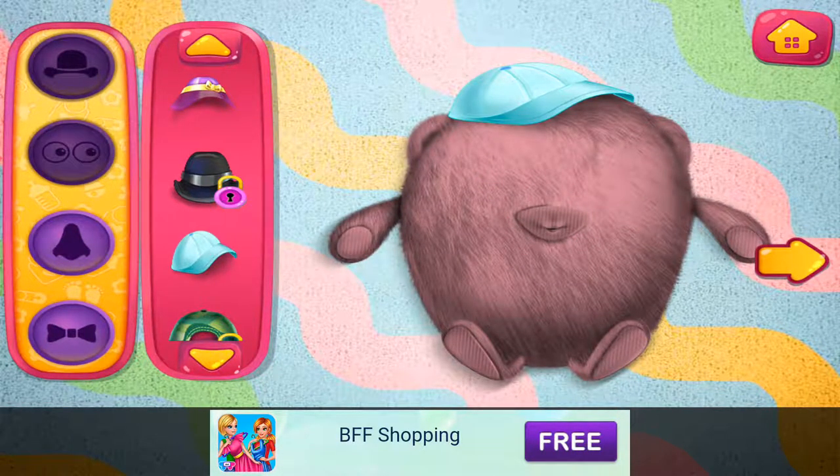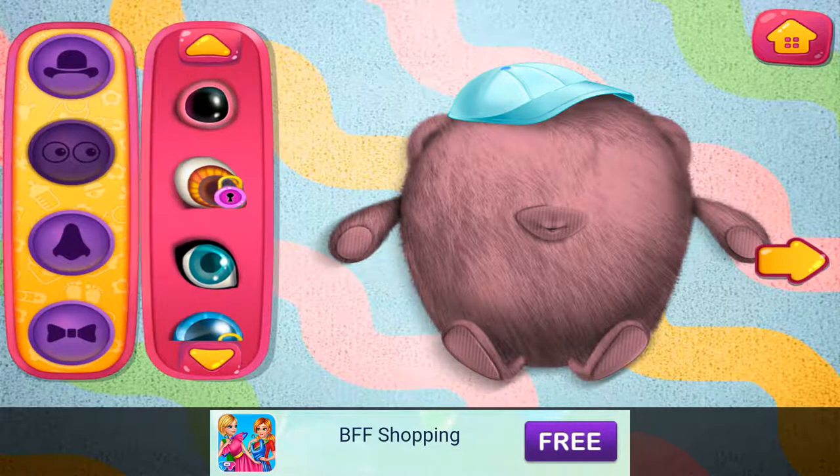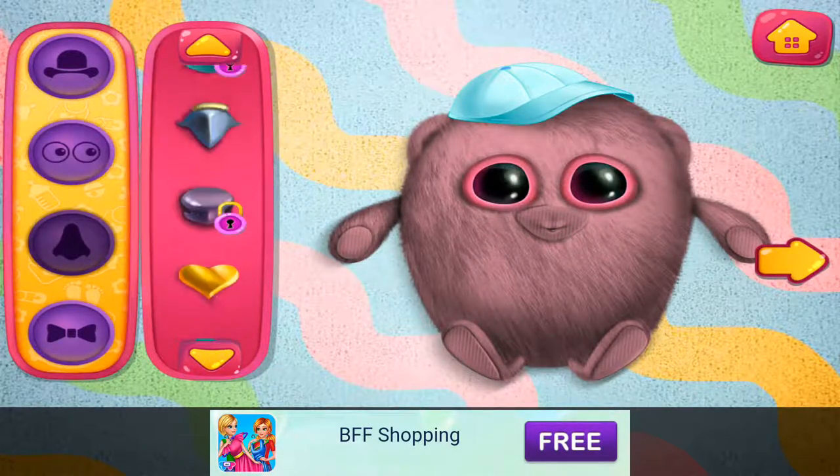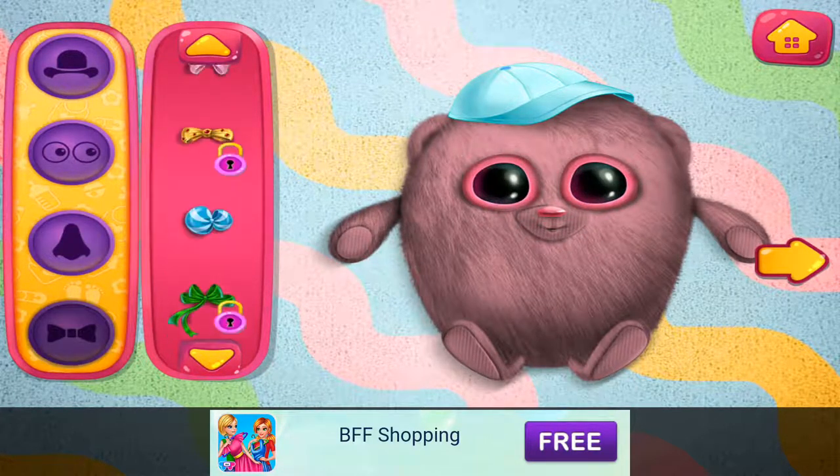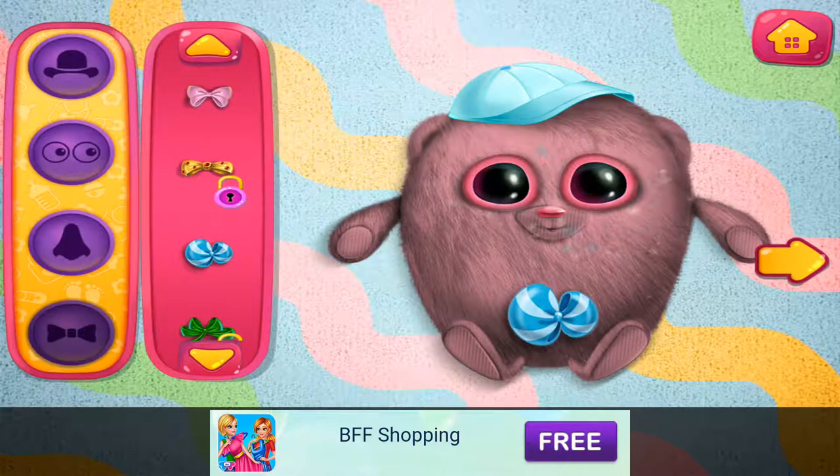I like this one. Such beautiful eyes. Cute little noses. Let's select a bow tie. I like this one.